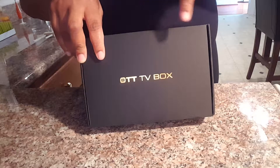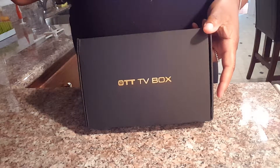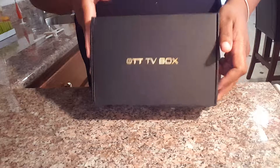I will post a link below where the product was purchased from. This is the QRN TV box. It is fully loaded. This is going to just be a video of the unboxing of it.